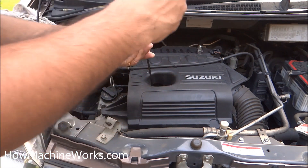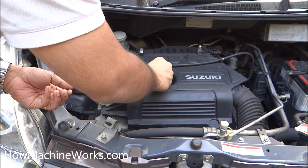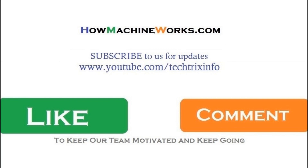Now you know the importance of having the proper engine oil level and how to check it. We hope the video was useful to you. Please click the subscribe button for video updates, and please like, share, or comment to motivate our team. Thanks for watching — have a great day!